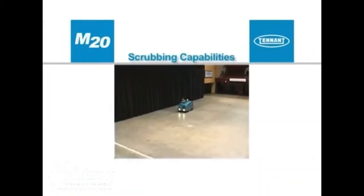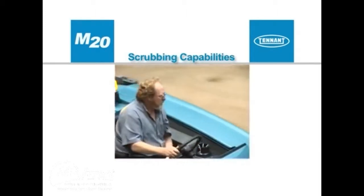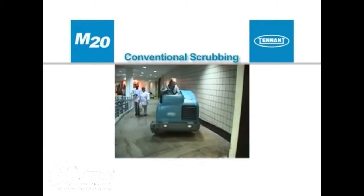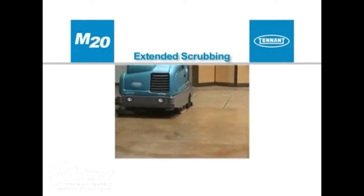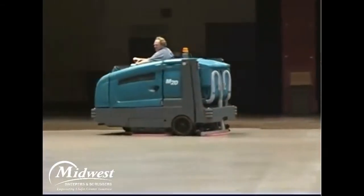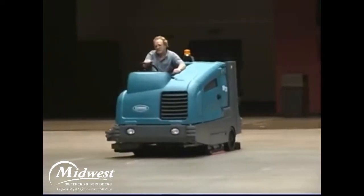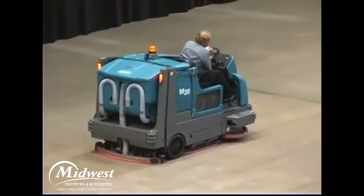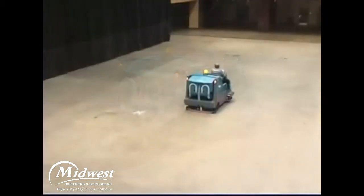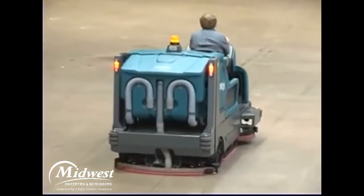Before exploring the scrubbing controls and instruments, there are three scrubbing options: conventional mode, the optional fast mode, or the optional extended scrub mode. All M20 configurations will scrub in conventional mode. All M20 configurations can be equipped with either the optional fast system or the optional extended scrub system, but not both. Note: in all scrubbing modes, travel speed and floor conditions will affect scrubbing performance.